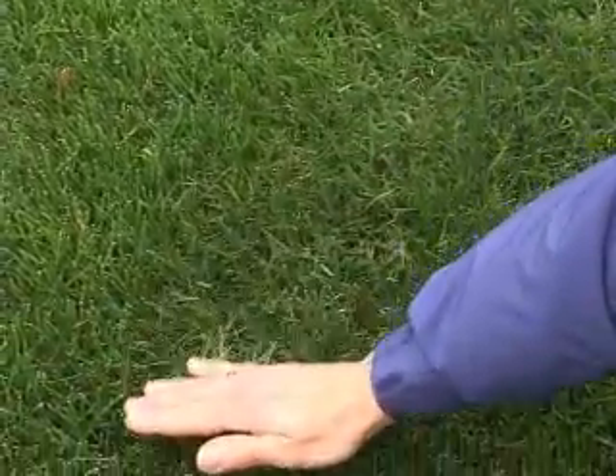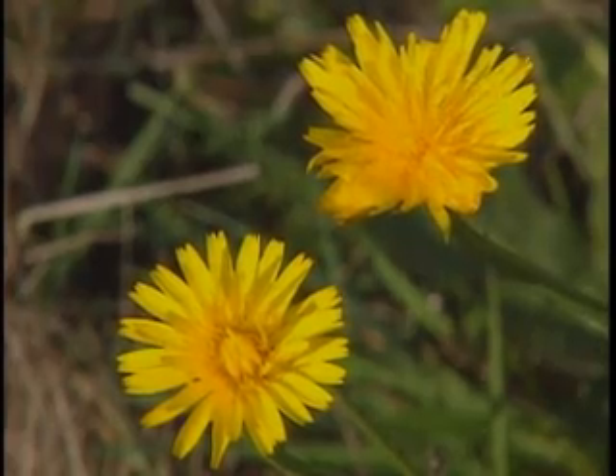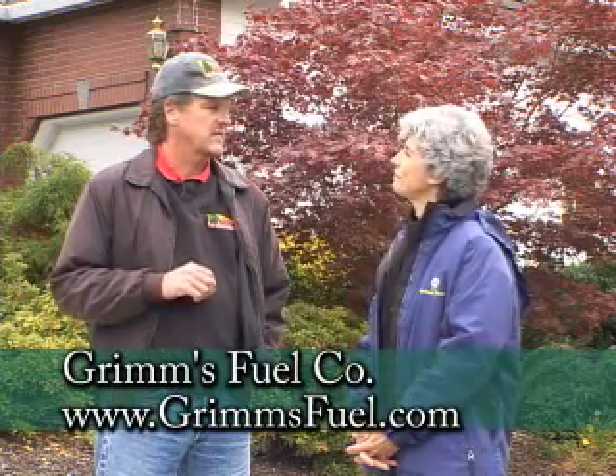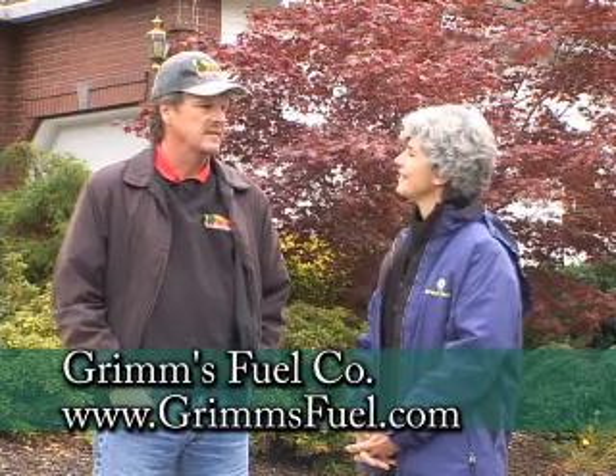No matter what you do, you're going to have some weeds out there. Talk to the professionals at your garden centers or turf centers and they can tell you how to take care of those broadleaf weeds that are inevitable. If you get them early enough when they're small it really helps, and there are several products out there — after you've mowed a couple times you can go ahead and take care of those things.